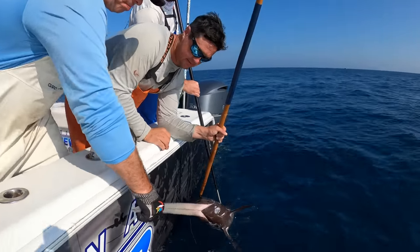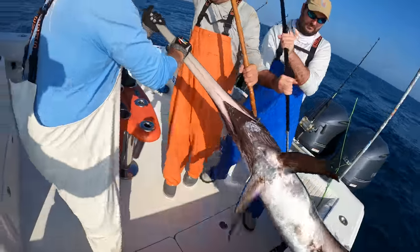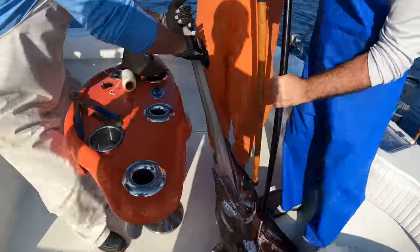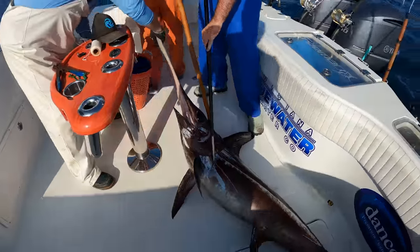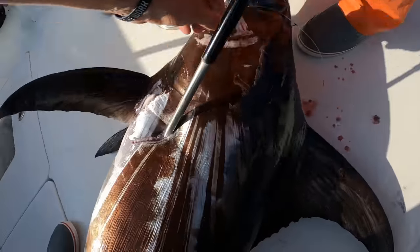Grabbing the bill — all right boys, up and over! One, two, three — woo! Good start. Nice chunk, huh? Look at that. Number two! Number two! Bonus fish, baby!